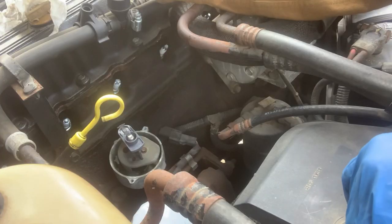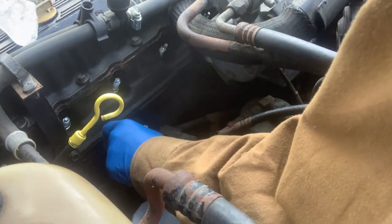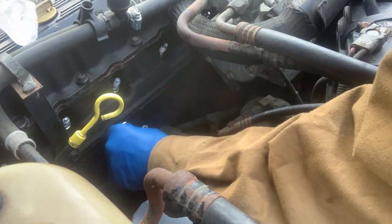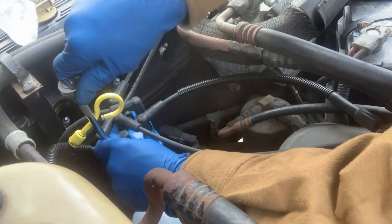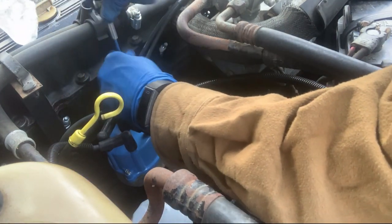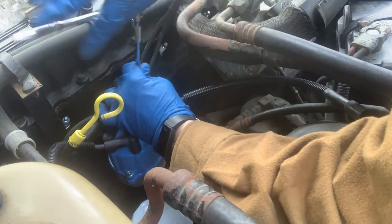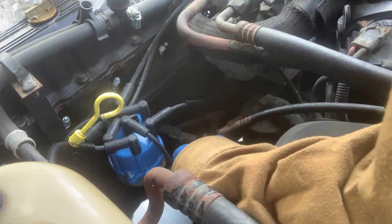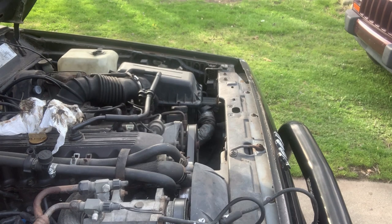I'm ready to throw it all back in the car. I'm going to blow the distributor out and then throw the new cap on. Coil wires on, and that is all of them.